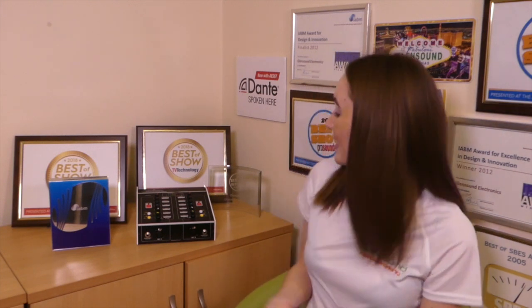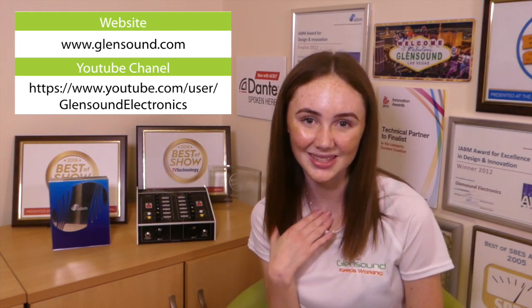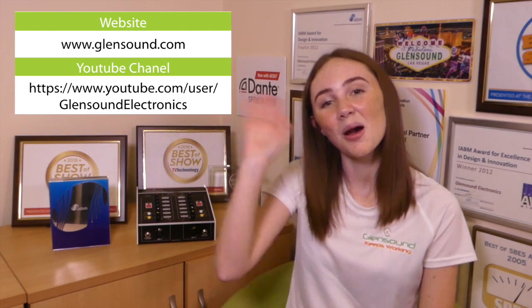Thank you so much for watching this video and I hope that you've learnt something about the Express Box. If you do still have any more questions or queries, make sure that you check out www.glensound.com. You can also head over to our YouTube channel where you'll find more videos about our products. I'll see you soon, bye!